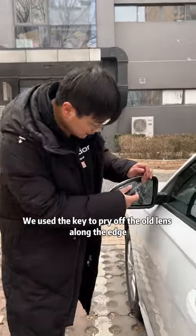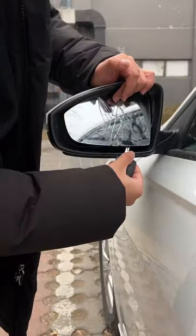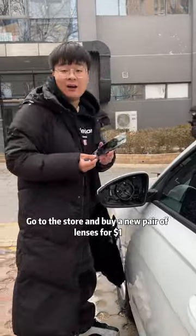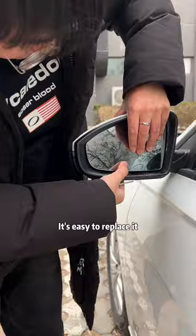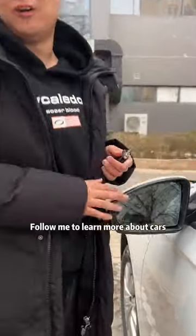We use the key to pry off the old lens along the edge. Go to the store and buy a new pair of lenses for $1. Press along the edge. It's easy to replace it. Follow me to learn more about cars.